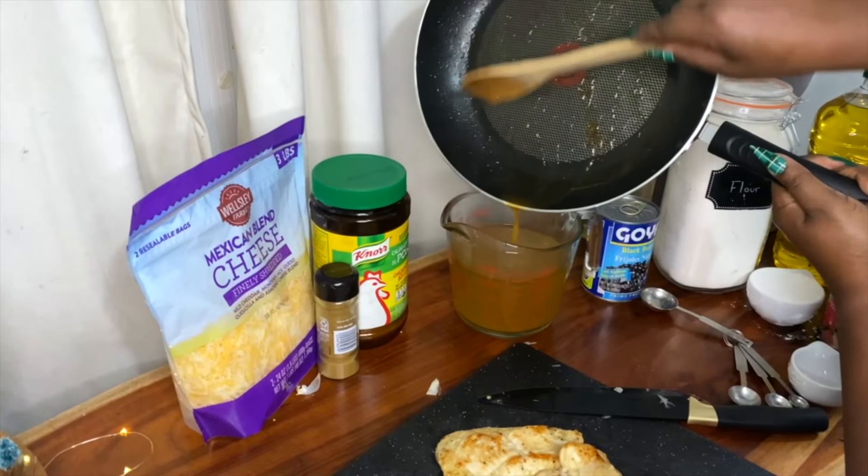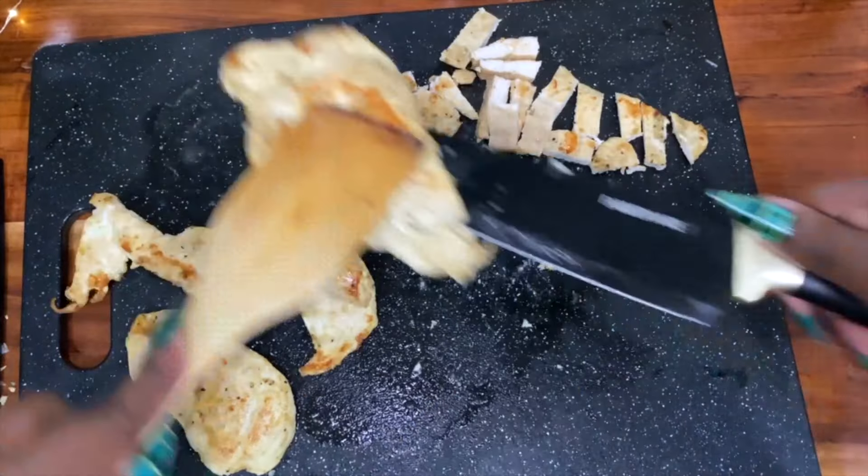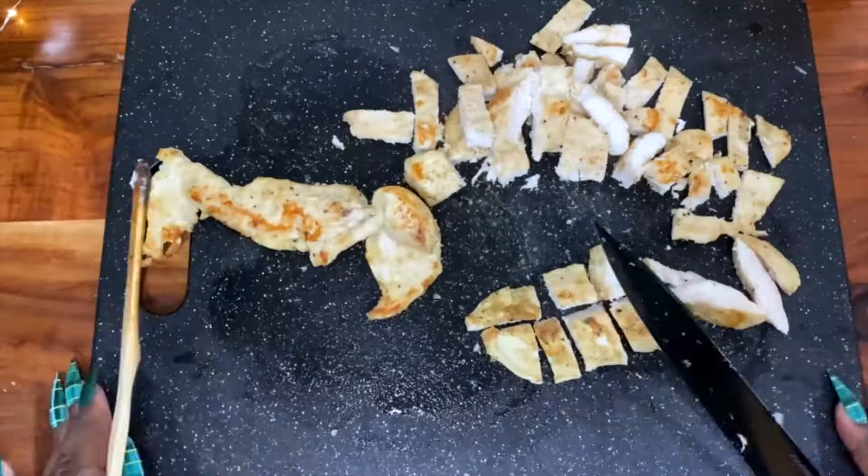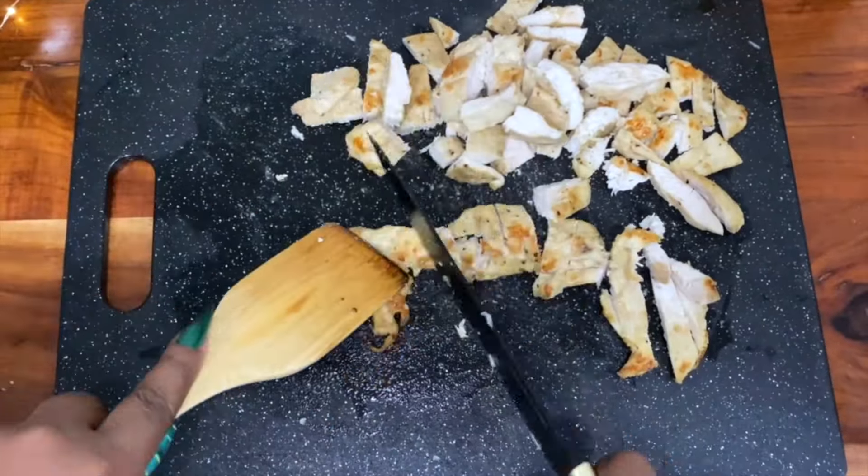You're definitely going to want to save those drippings. Normally when I make this recipe I shred the chicken, but since I'm cooking this for the soup exchange, I chopped it because it'll be easier to pick the chicken out.